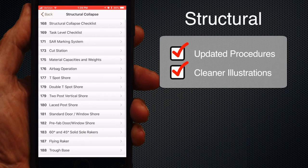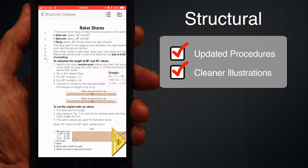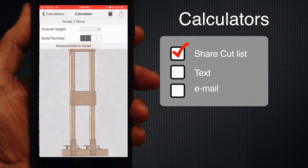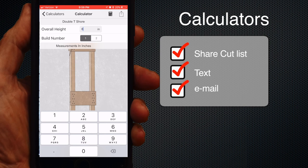The structural collapse and shoring section is a big challenge, as it's difficult to stay current with standards on shoring. In general, we tightened up procedures for most timber shores and improved illustrations wherever possible. The calculators now have a feature to share the cut list by text or email, which is nice.